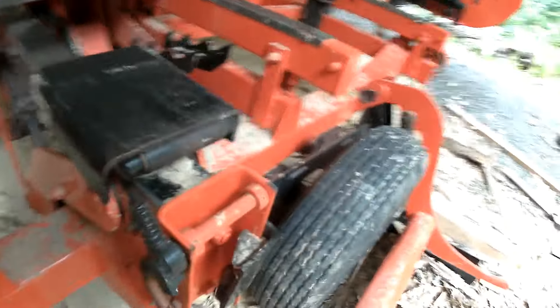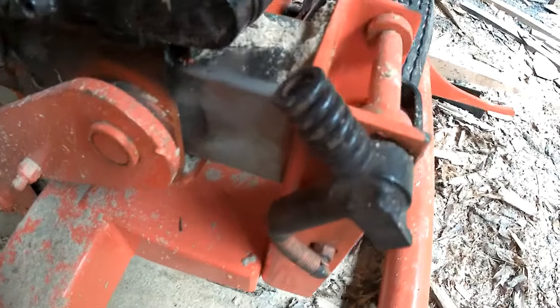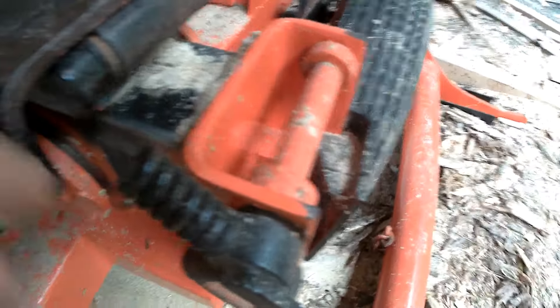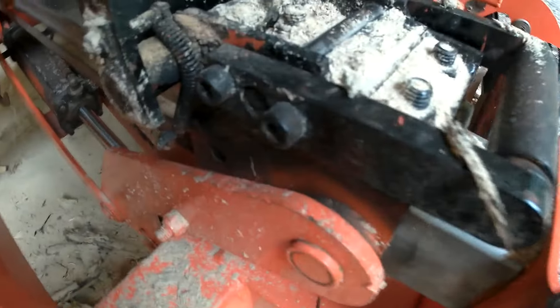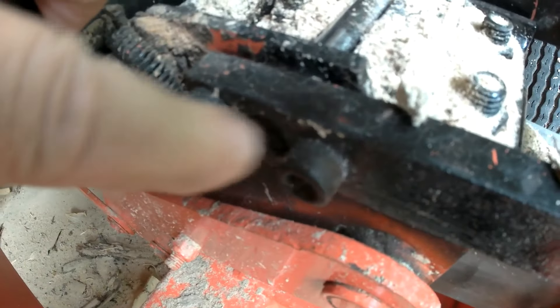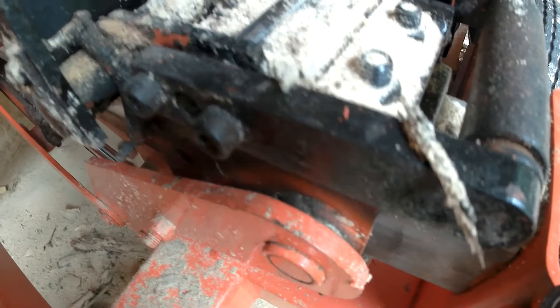Hey Youtubers, here's what broke on my mill the last time I used it. It's supposed to be a piece of metal coming out here with a Y on it, and it hits these two pins here — one flops it down and one brings it up.